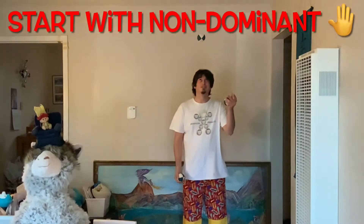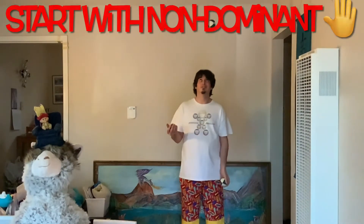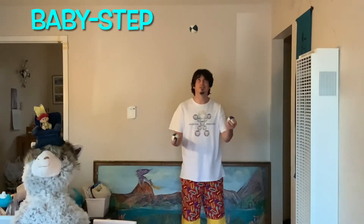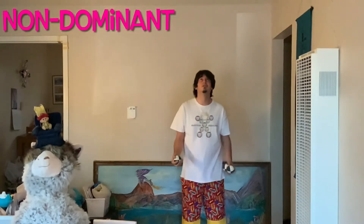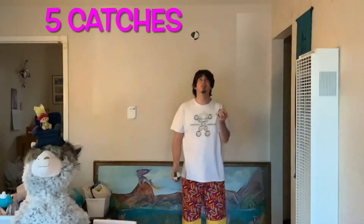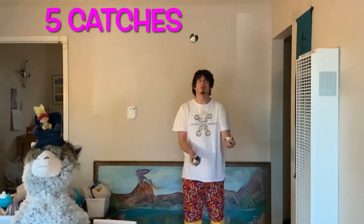Catch that third ball and say, you did it! Remember to start with your non-dominant hand as well. Always stop at three. When that starts to feel easy, bump it up to four. Baby step your way into juggling. No one learns how to run without learning how to walk and crawl first. Now that you've made it this far, you're going to keep repeating the process. Remember to also start with your non-dominant hand. When four starts to feel easy, bump it up to five catches. Practice that until it starts to feel easy, and then you're ready to move on to a juggle.